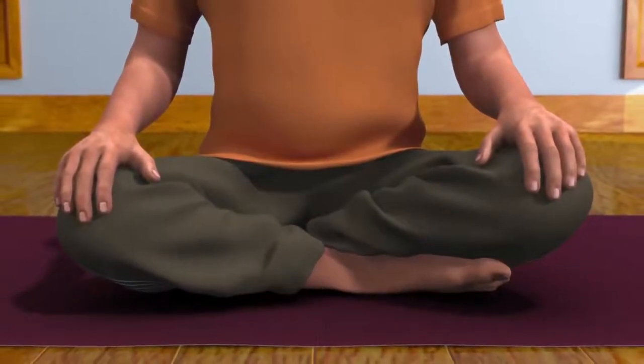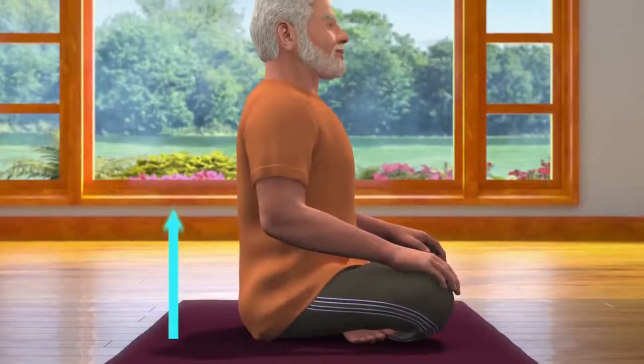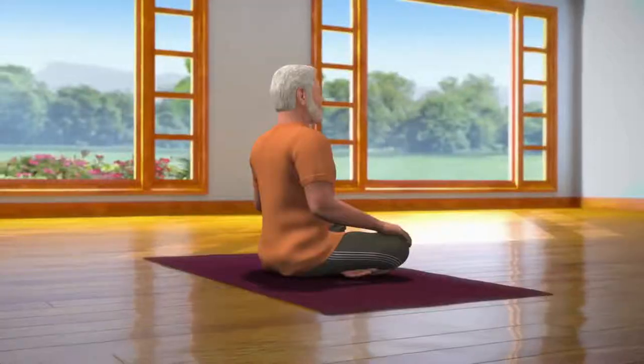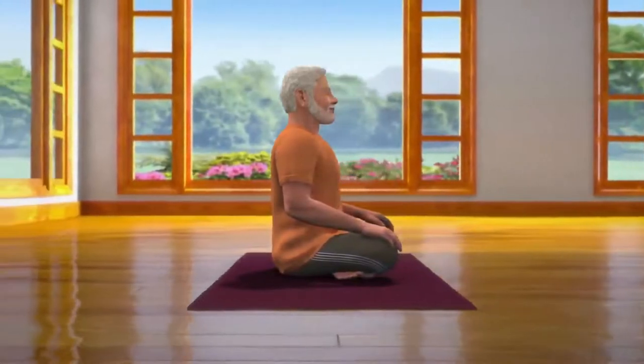Instead of Sukhasana, Nadi Shodhan can also be performed in any other meditative postures, like Padmasana, Swastikhasana, or Vajrasana. Those who are unable to sit on the floor can perform it while sitting in a chair. While sitting in Sukhasana posture, ensure that your spine is straight and head upright. Both your palms are on knees and eyes closed. To keep your spine straight, you may also take the support of a wall to sit upright.